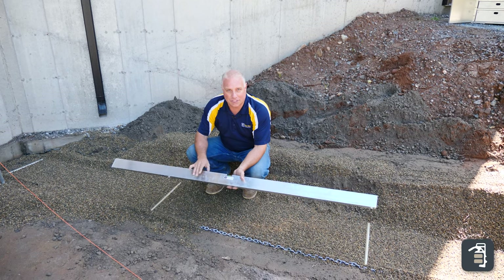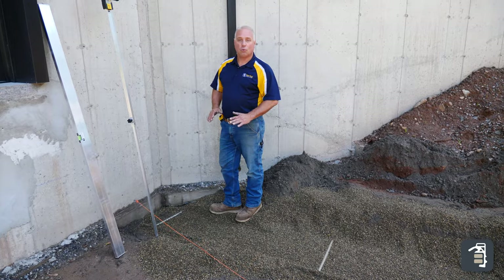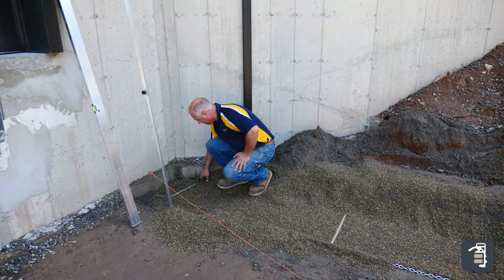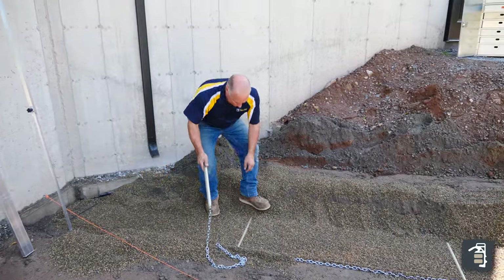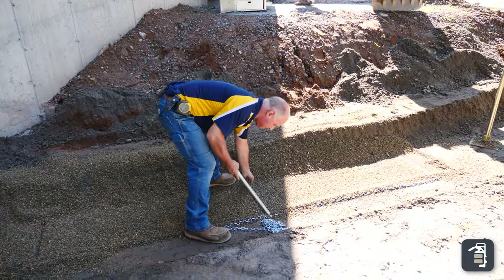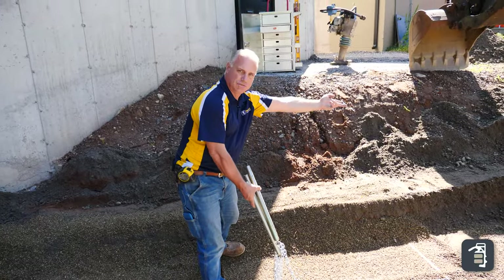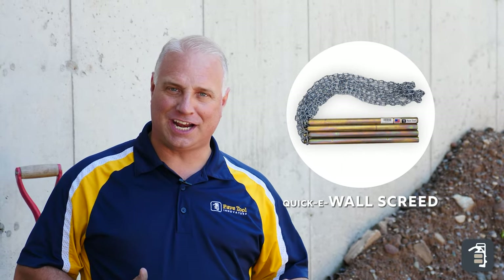The beautiful part about the wall screed system — pipes being set with a laser — you have extreme accuracy every time. Once I've graded off these three sections, 15 feet, I now pick up these pipes and chain. I'll leave my fourth one installed and just jump these right over and start again. The wall screed system: contractors' and homeowners' number one choice for setting your bedding layer quick, fast, and efficient the very first time.